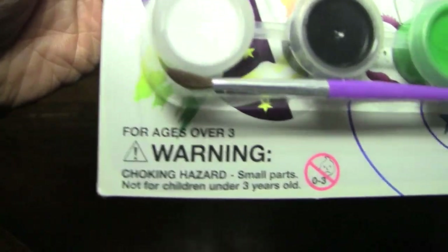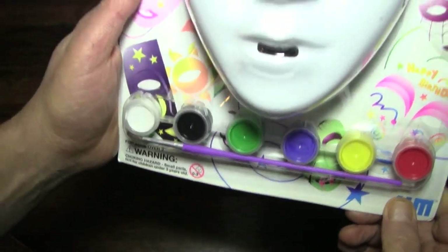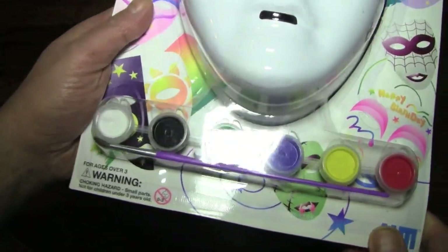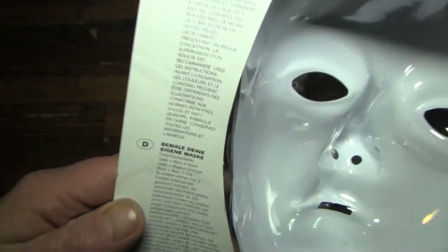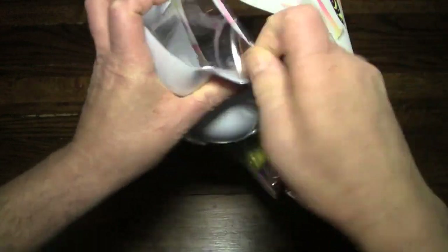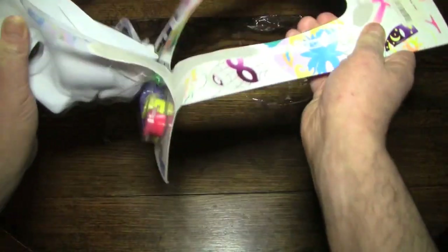And here are the warnings. Again, it's a choking hazard. Apparently if you're a little kid, you're going to be shoving this thing down your throat. Oh my goodness. Instructions on how to paint — oh my god, it's like a freaking novel back here. You know what? Let's just open it up and start, because it's painting a mask. I mean, how complicated can this be?